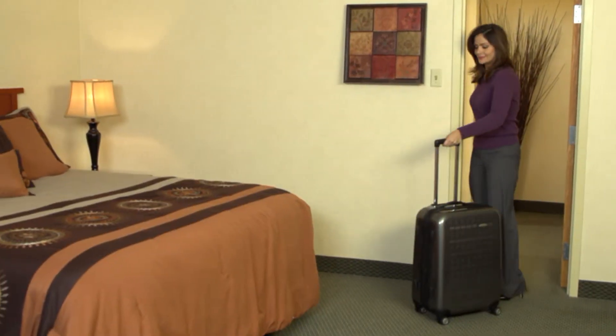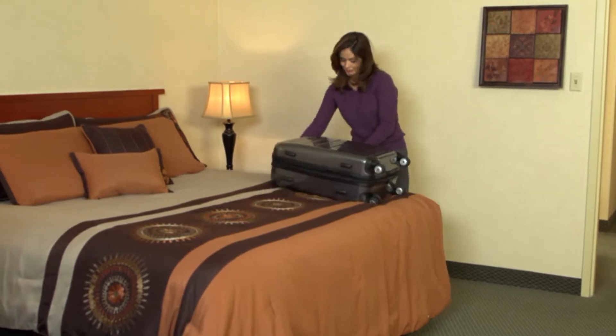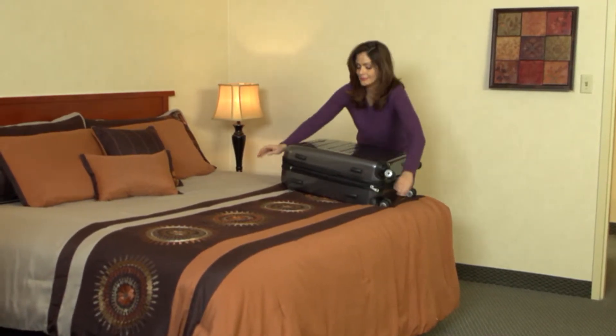This high-grade plastic is extremely lightweight, yet flexible, having outstanding resistance to breaks, cracks, and even the toughest baggage handlers.